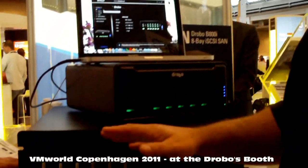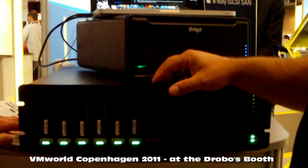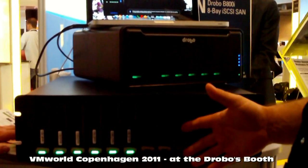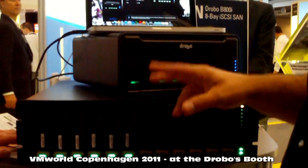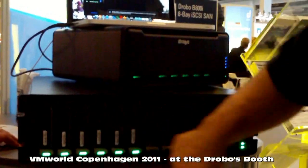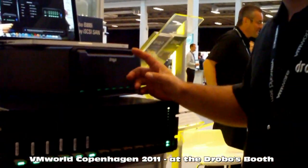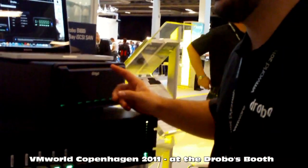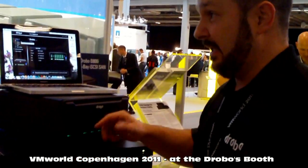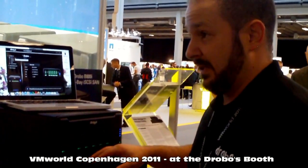Unlike previous Drobos, this Drobo supports combining either SAS and SATA and solid-state drives. The benefit to tiering here would be that Drobo automatically builds your RAID for you. Upon the introduction of two or three solid-state drives, we will add those to the storage pool, but we will treat them differently in the sense that we will automatically tier transaction data to the solid-state drives and maintain the bulk of the drives for the bulk tier, or where most of their capacity goes.